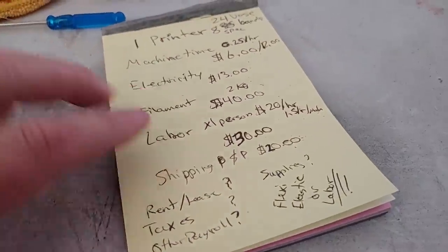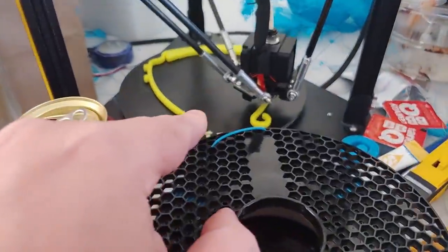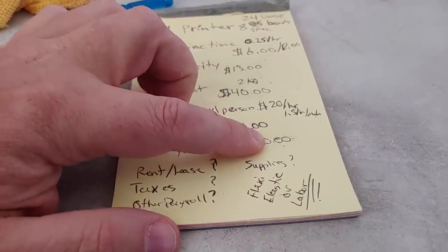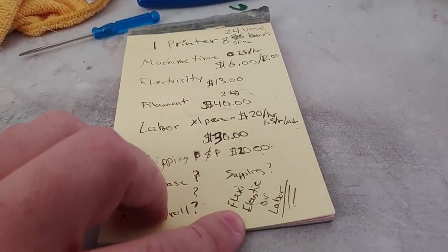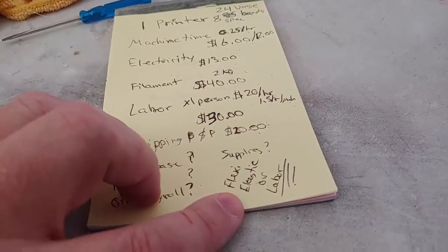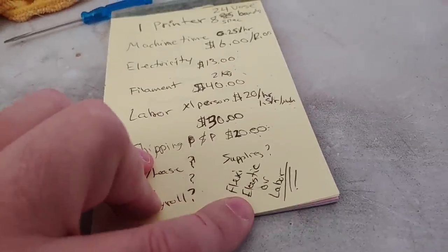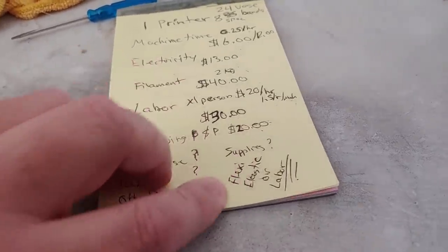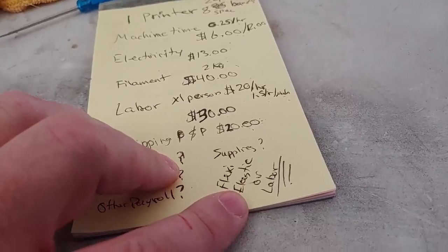This does not include a lot of variables — this is just my cost here at home in New Mexico, one of the cheapest places you can live, using a Chinese machine. Then you have to add rent, lease, taxes, other payroll, supplies, and this also does not include the flexi, the elastic, or the labor required. What does your forty-watt CO2 laser cost? What is your per-hour cost in electricity and machine time to run that laser to cut those masks? You've got to add that into the flexi cost. The plastic is actually the lowest cost in the whole thing — your cost is all in labor, machine time, and electricity.